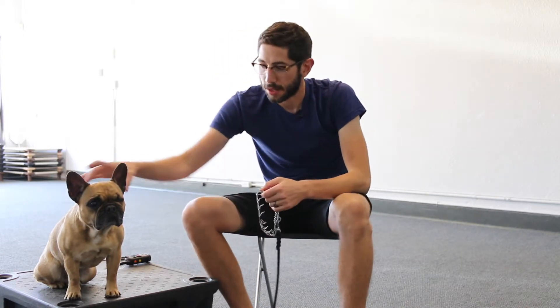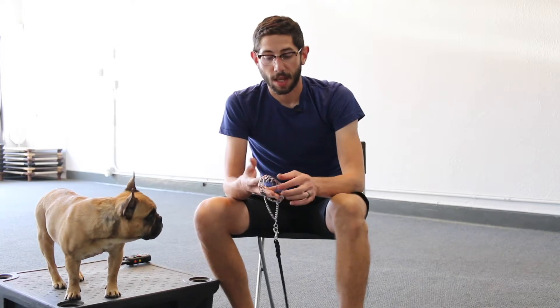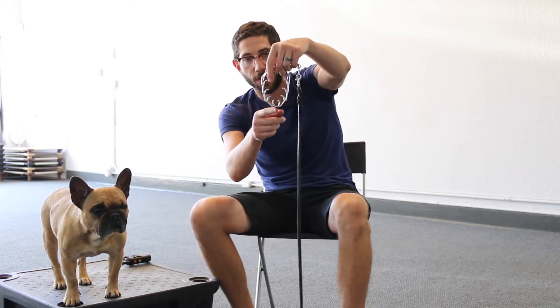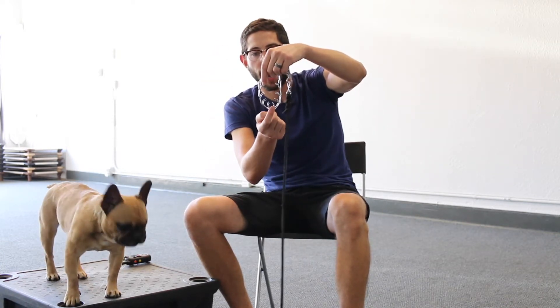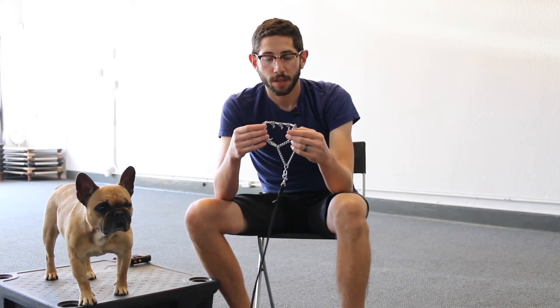It's going to go up high on the neck, right behind the ears. That is the prong collar and how to fit it. We also want to keep this little tab usually right down the middle of the collar. This is going to apply even pressure on both sides rather than all the links going in one direction where the pressure would be off center. This little middle tab should stay on the bottom so that the pressure is going evenly around the dog's neck.